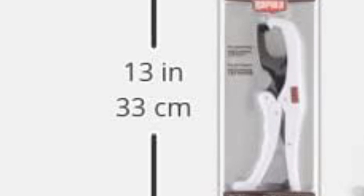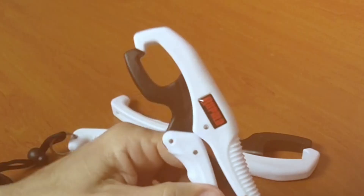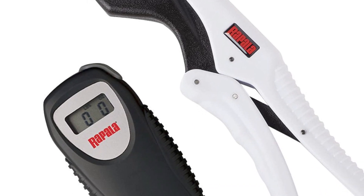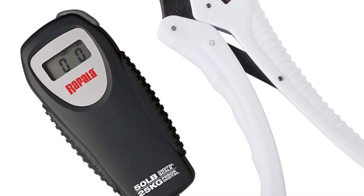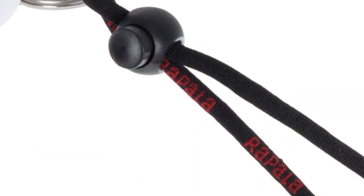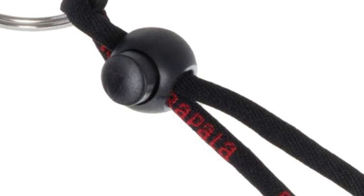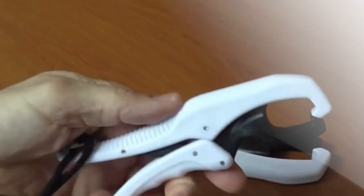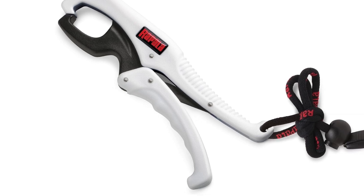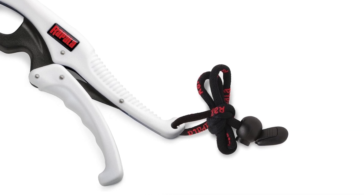The fish gripper feels so light that you can't even imagine catching a large fish with it. However, it is possible to do so — even I had this fear when I started using it initially. It doesn't matter how big or small the fish is; the gripper will catch and hold it comfortably. It prevents me from hooking my fingers into the mouth of the fish or dropping it back into the water.